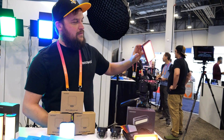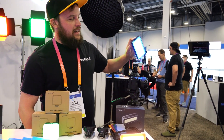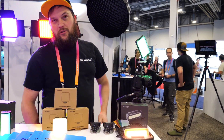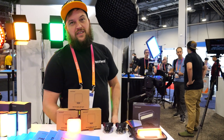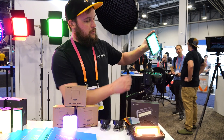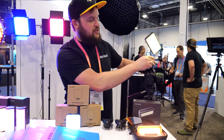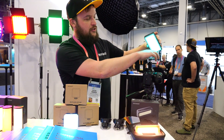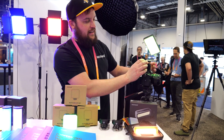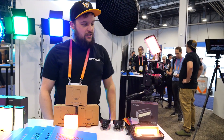It has different effects and scene modes. It does CCT and HSI. It's color tunable from 2400 to 10,000K, CRI 97 plus. It's very nice because you can position it in multiple positions to get the light out of the face of your subject so you're not blinding them. It also has cold shoe mounts all over it so you can add microphones, additional lighting, or anything you really want in addition on there.